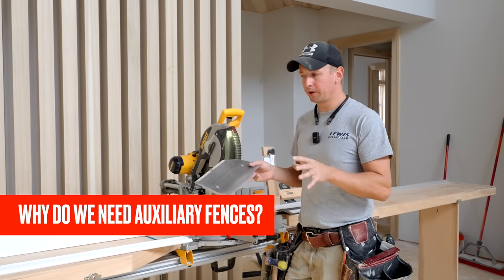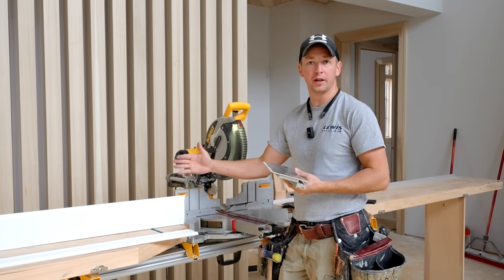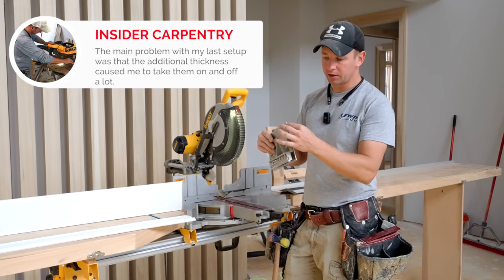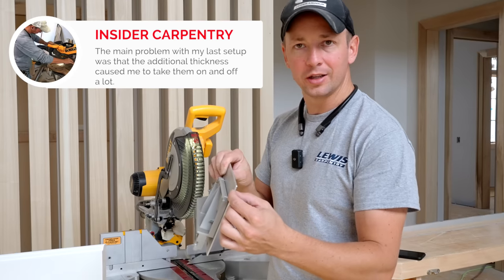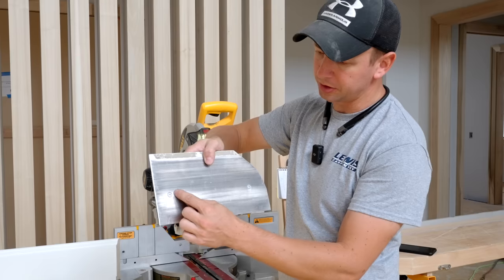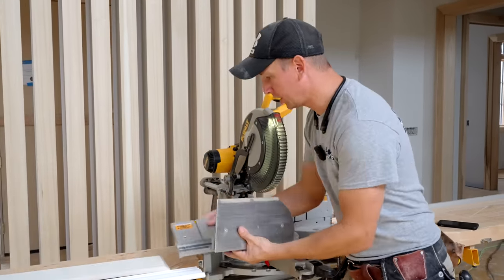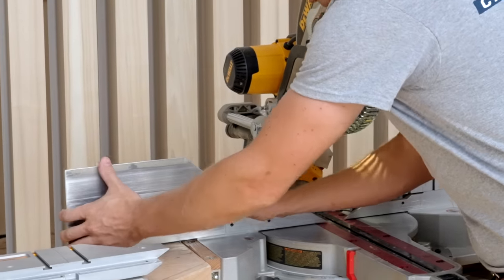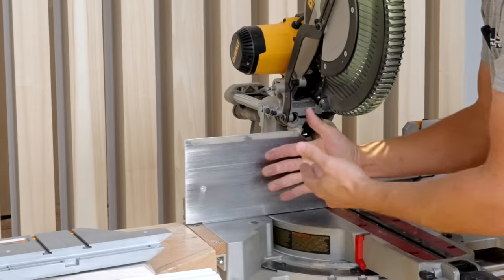One of the important things we need as professional carpenters are fences that are tall enough to cut five and a quarter baseboard vertically or large crown molding. In the past, you've seen me with my auxiliary fences attached to the factory DeWalt fence. These are about a solid eighth inch thick aluminum that I add on to my existing fences. They're machine screwed here, so we fasten those on, and they slide in fairly easily, but not great.